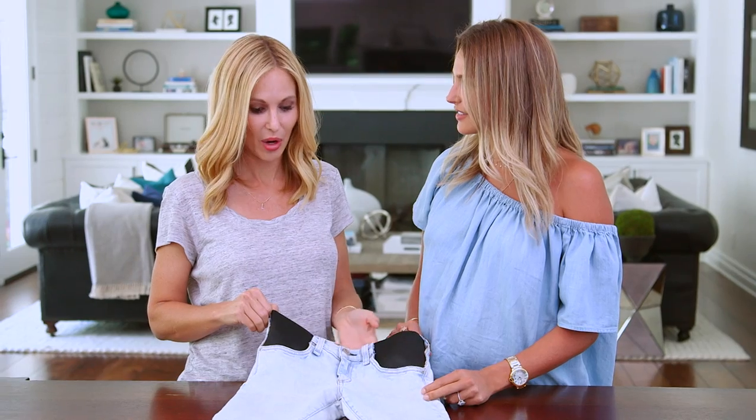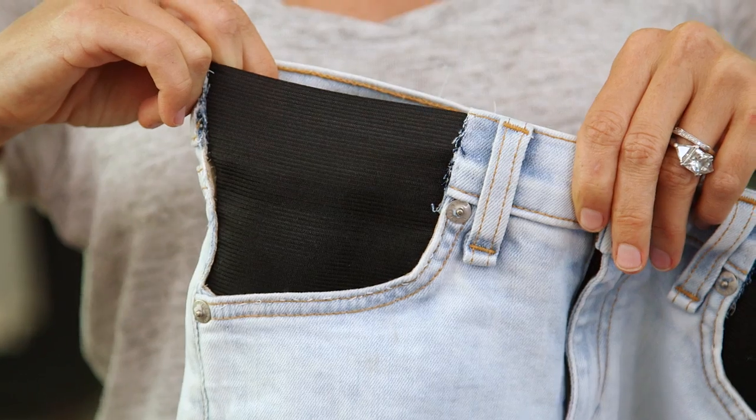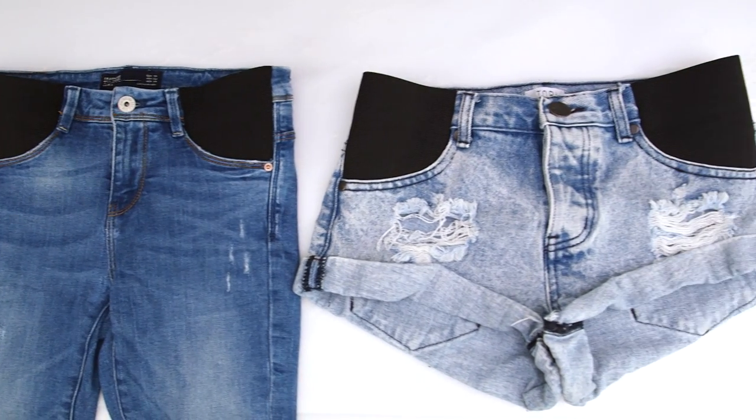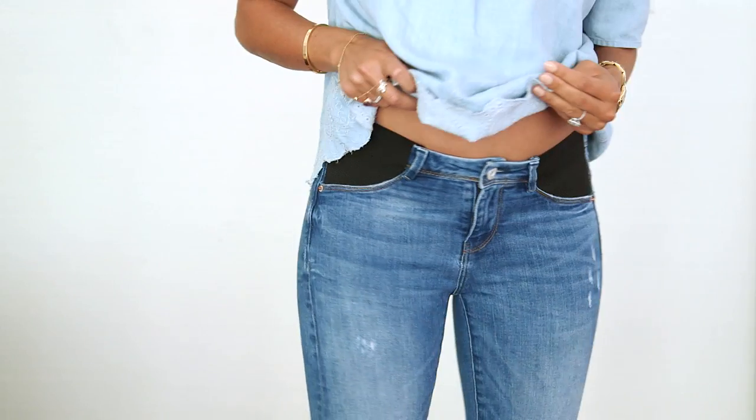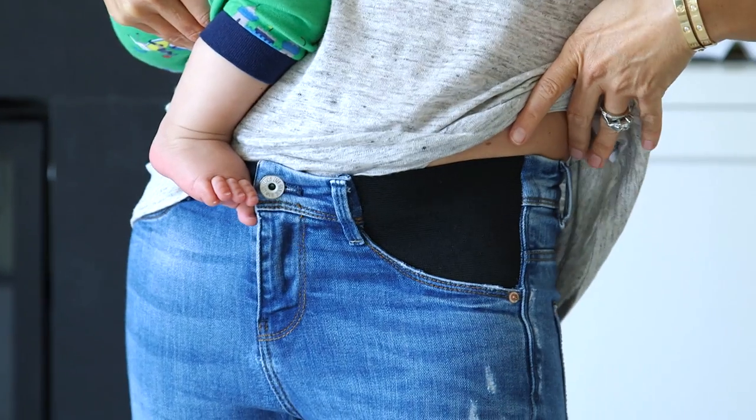I mean, these turned out so cute and I can't believe how easy they were to make. I actually think they look better than regular maternity pants. And way cheaper. I think the best part is that your favorite jeans can now become your favorite maternity pants. These are not only great during pregnancy but also postpartum when you can't quite fit into your regular jeans.